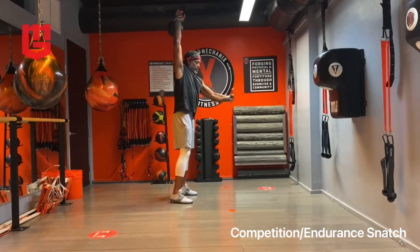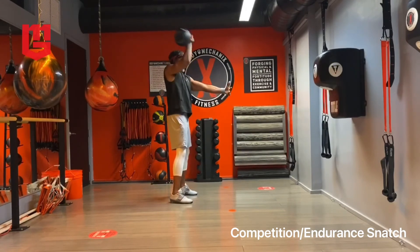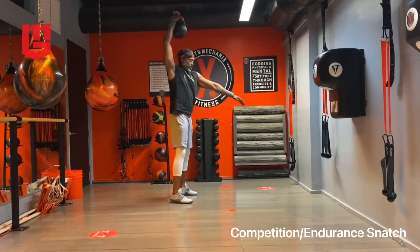Now this bell should be close to your body. I'm trying to be efficient here.